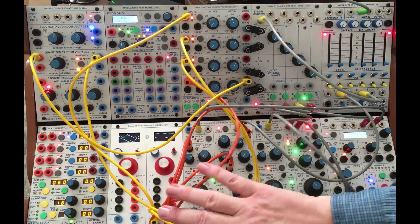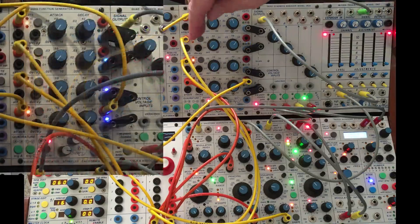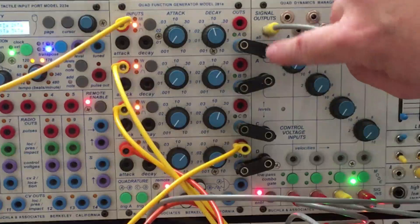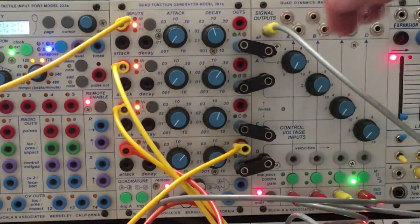And then I've stacked on top of that A, B, C, and D, and gone to a 281. And it gives us some little random clock dividing.